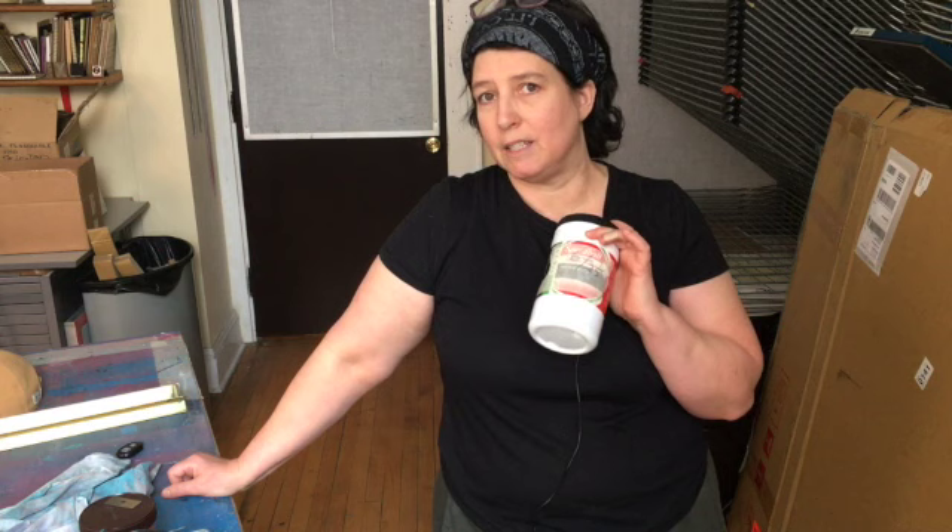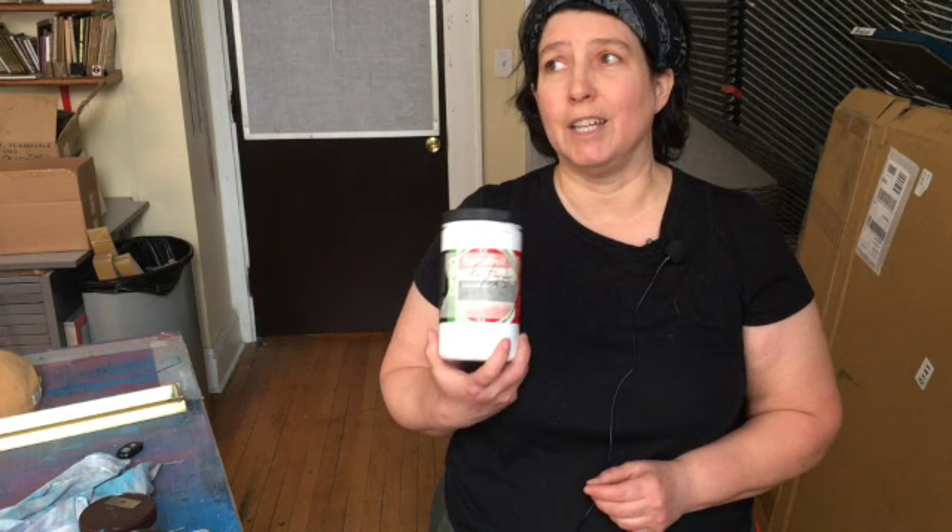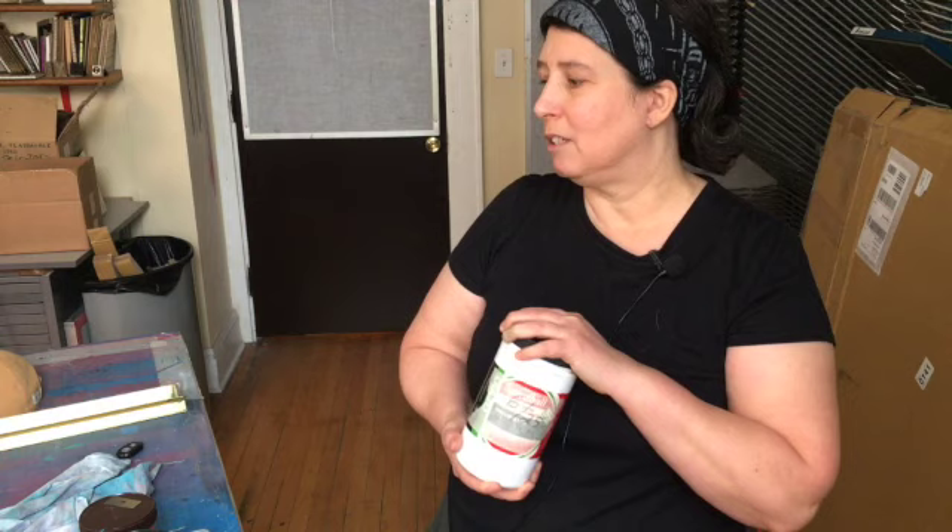I'm using a photo-based emulsion — Speedball makes this. You have to buy it with a sensitizer which makes it photosensitive. Once you've mixed the sensitizer into the emulsion, it has a limited lifespan. This batch is from June 25th; we keep it in the refrigerator in an airtight and light-tight space to slow down that process, but it's still not going to last forever. They sell it in smaller quantities like eight-ounce containers, but that doesn't suit us since we're doing a lot of printing.